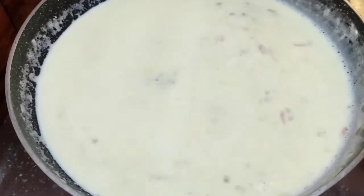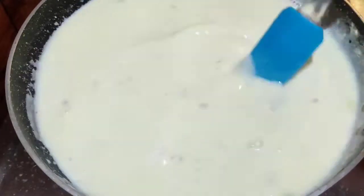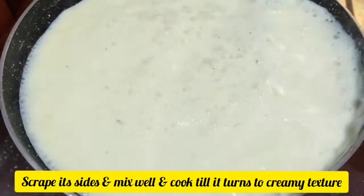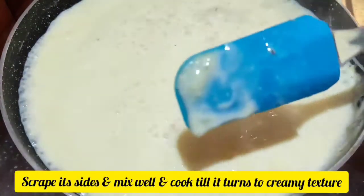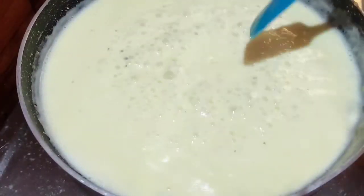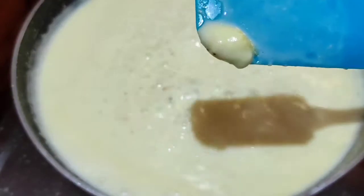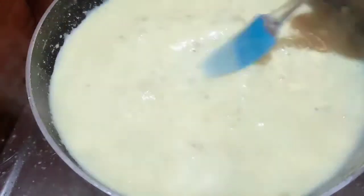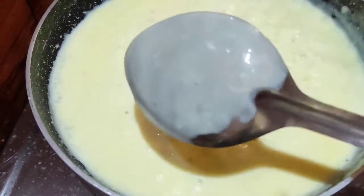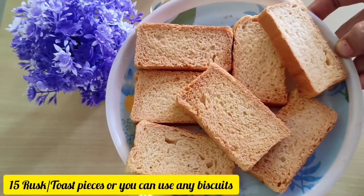Add the corn flour mixture on the side and then add this mixture in. Cut it in corners. When you cook it with corn flour and make the mix, it will be a bit clean — it will be a perfect, creamy consistency.